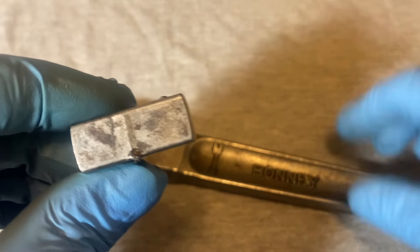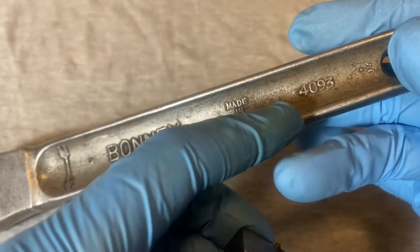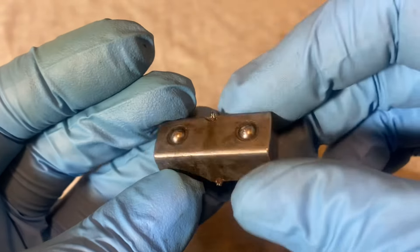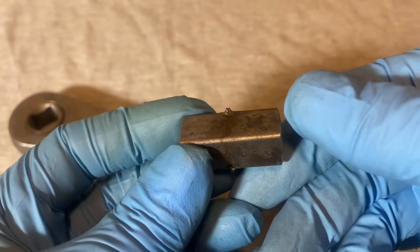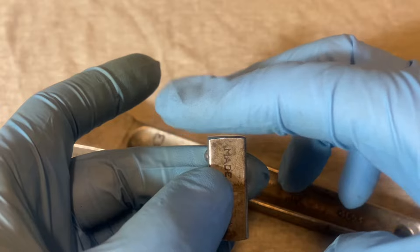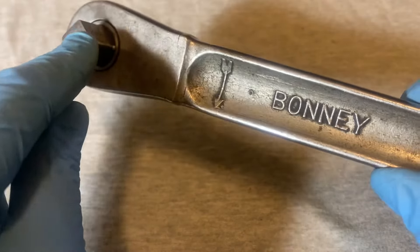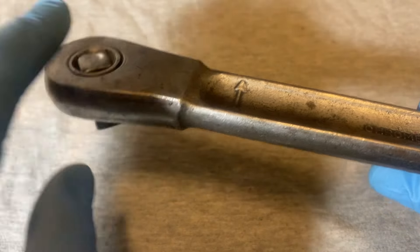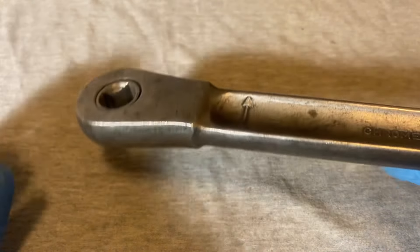I don't think this is the original plug, because I believe they were marked with 4094. This one says 'Made in USA' but seems to be from some other manufacturer and doesn't say which one. The original plug was a longer one with a cap on one end — you'd stick it all the way through whichever side you wanted, and the cap would keep it from going all the way through. Then you'd flip it over and do the same on the other side.